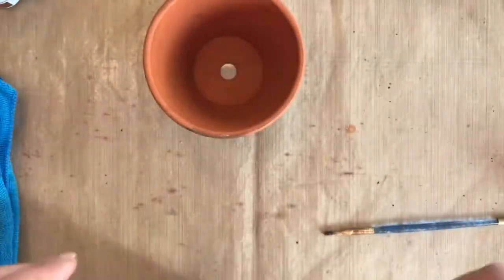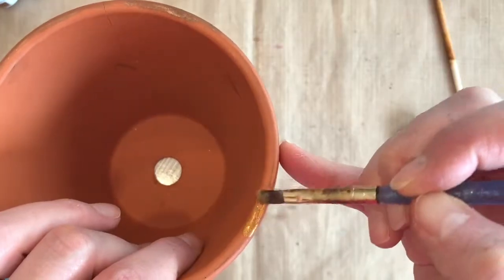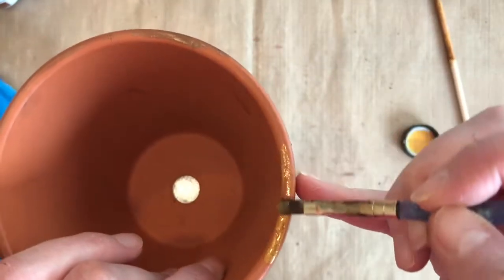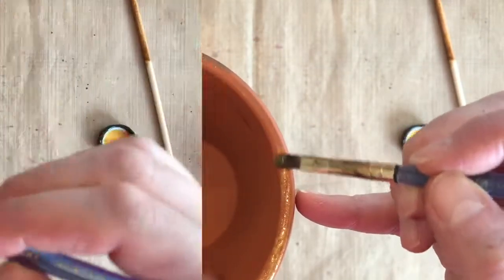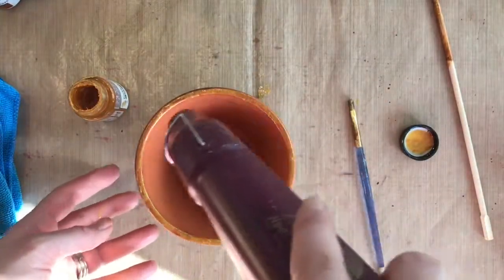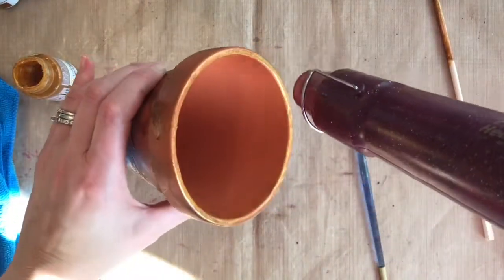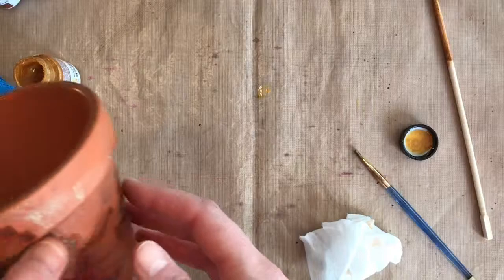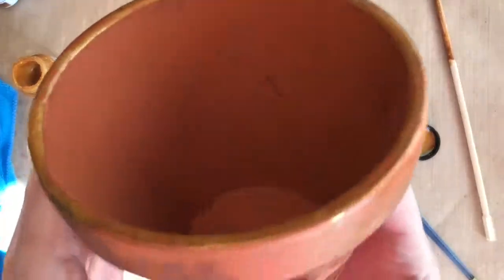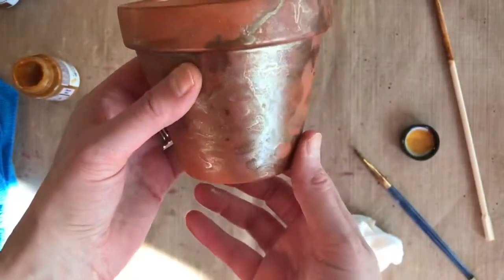Now we've got some Golden Goddess Glimmer Glam — it's a glaze paint with a beautiful shimmer because it's got lots of glimmer in it. I'm just painting around the top edge of the pot to add a really neat gold ring around the top, then taking my heat gun to dry it lightly. You could just wait — you can see how beautiful that all is together and how shiny it is in the light.